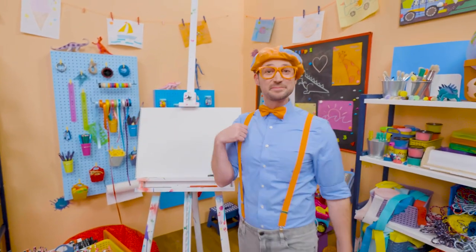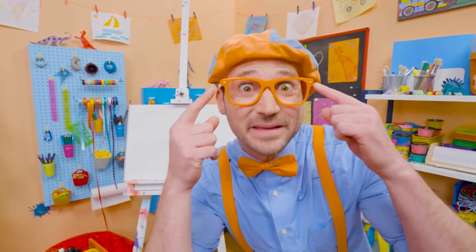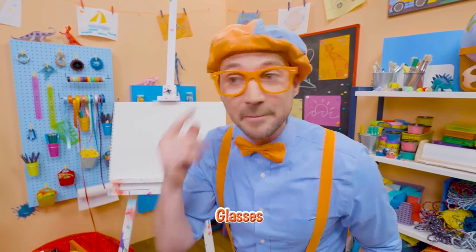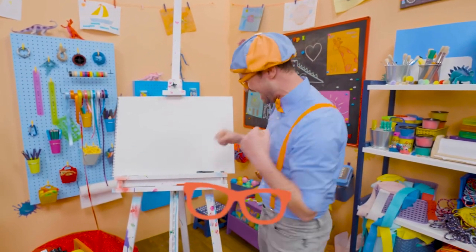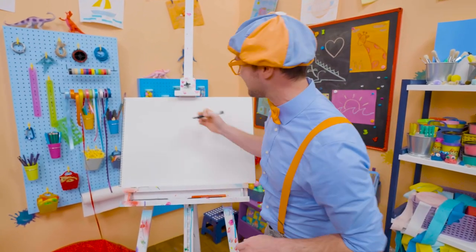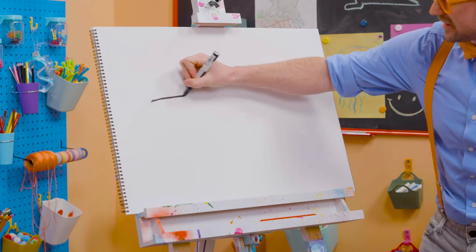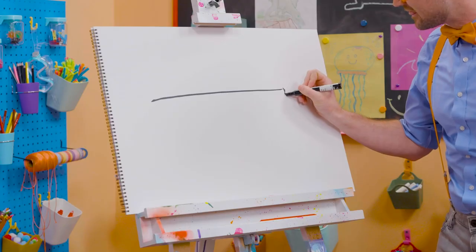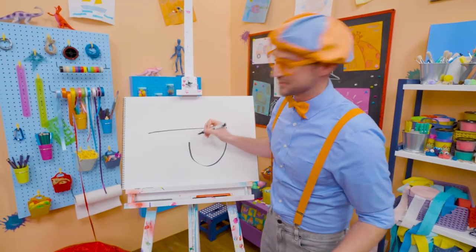Hey, it's me, Blippi. Do you see me? Yeah. Do you see how I'm wearing glasses? Why don't we draw my glasses together? All right, they're pretty hard to draw, but I think you've got this. First, let's start with a long straight line — there we go — for the top. And then two bubbles, half circles.